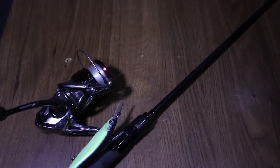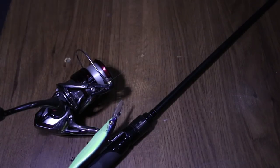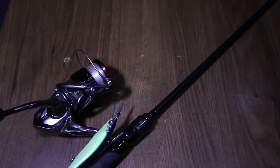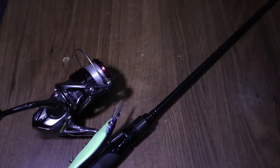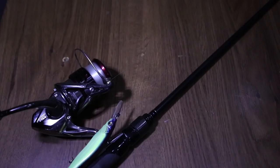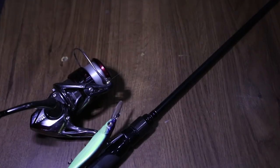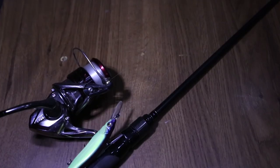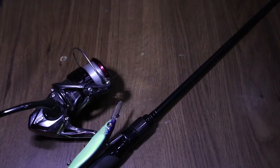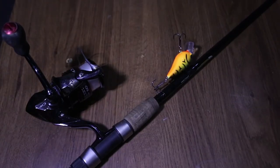Now onto the spinning tackle. You have the Shimano Stradic CI4 Plus — that is the most recent one — paired up with a 7 foot Megabass Levante shaky head rod. I like to use this rod for a whole bunch of finesse applications, but one thing I really like to use it for is jerkbaits. Normally I'd fish a jerkbait on 10 pound test fluorocarbon with a medium power fast action or medium power extra fast action casting rod, but I've found I really do like to use this spinning setup for jerkbaits.